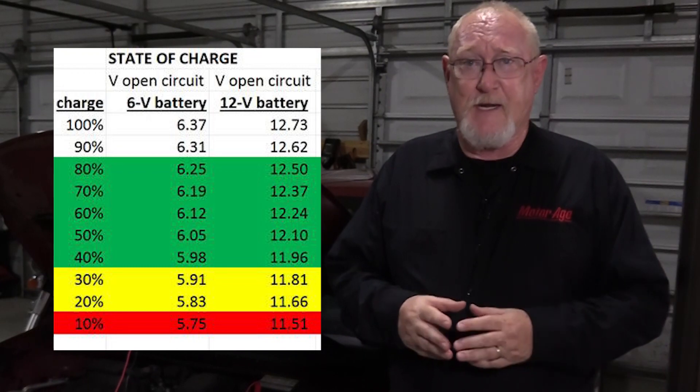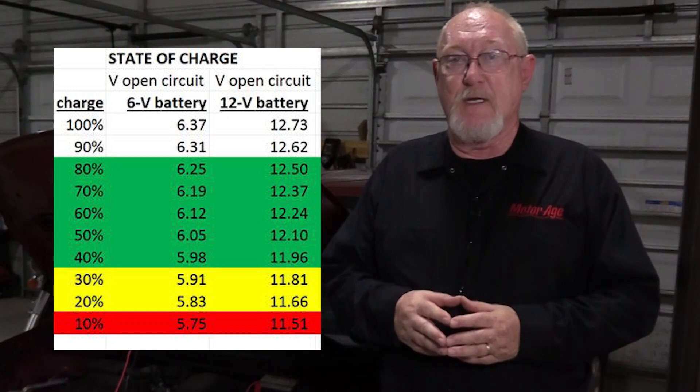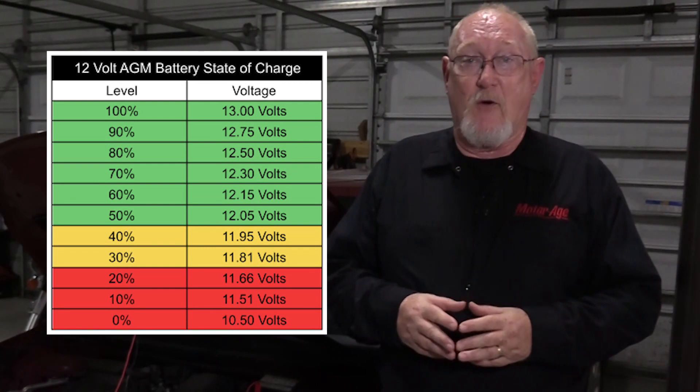Many of us were taught that a fully charged battery should read 12.6 volts — that is 2.1 volts for each of the six cells that make up the battery assembly. But because of today's high efficiency designs, those numbers have changed. A conventional flooded lead acid battery should read about 12.7 volts, while an absorbed glass mat, or AGM, battery should read about 13 volts. An AGM battery is still a lead acid battery, just a different configuration.